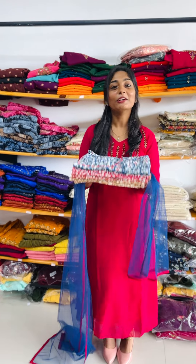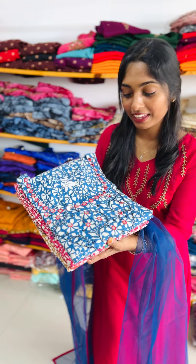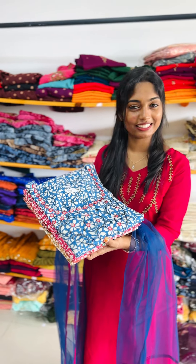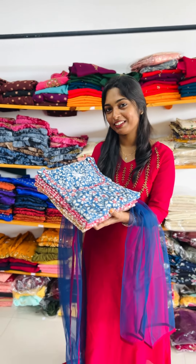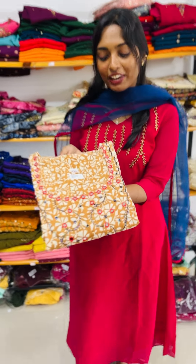In this video, we have a plus size collection for a simple, elegant cotton collection. Let's go to the details of the video. First color shade, we have a brownie shell.